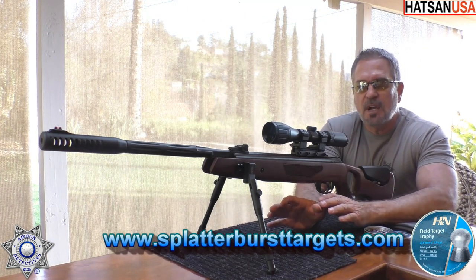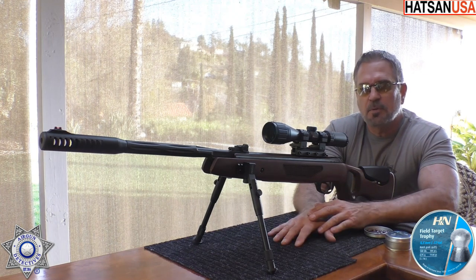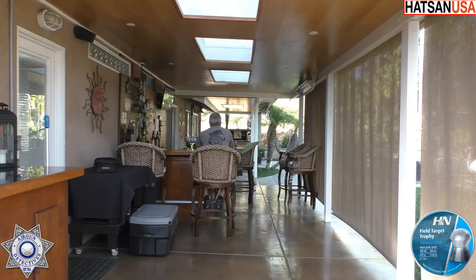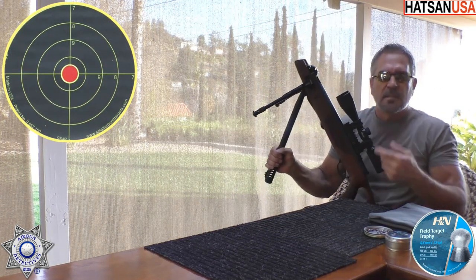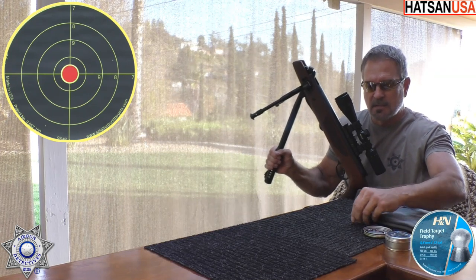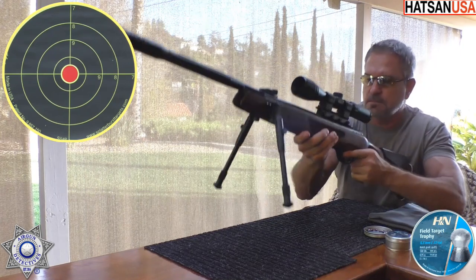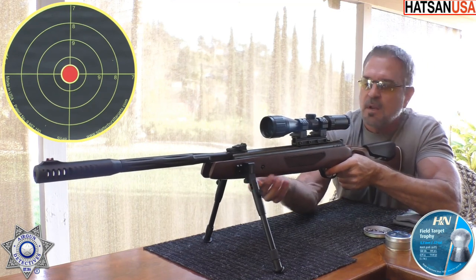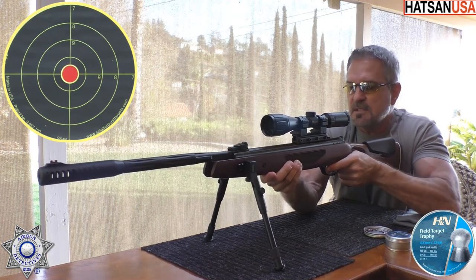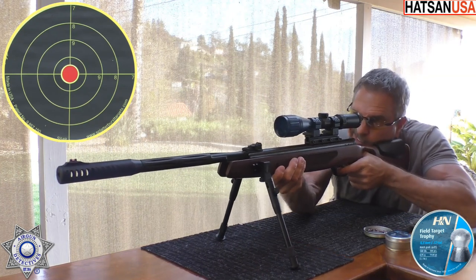We're just going to shoot five shots and go for grouping at our usual break barrel distance — I like to shoot a simple 20 yards. You can see our target up there. This thing is just nothing to cock, there's just no effort whatsoever, which is always good. As you can see, I'm shooting off my bipods — a nice, stable platform — and this gun is actually a perfect setup for these.